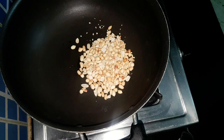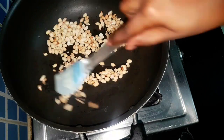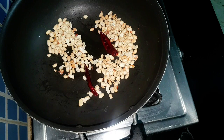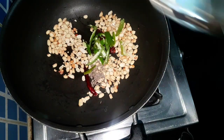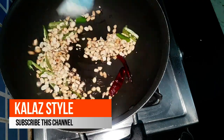Once the oil heats up, add half cup of roasted peanuts and saute well for three minutes. Now add only two red chilies, cumin seeds and green chilies. Roast for one more minute.